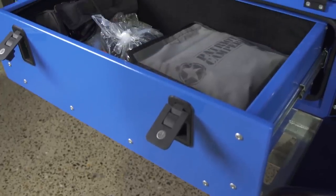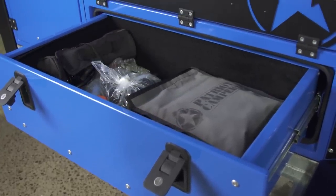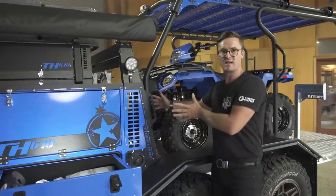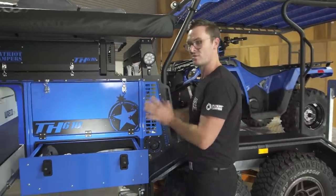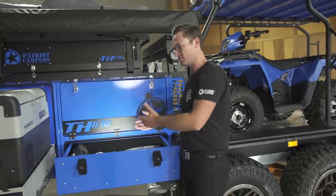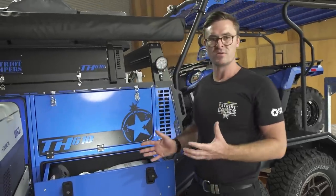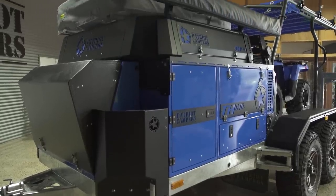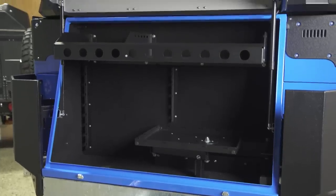This drawer here — what I'd use this for is dry food storage. Because the storage has changed a bit compared to the X1 — you don't have access to the back — you've got drawers either side instead. So this drawer is where I'd put my usual dry food when travelling. Most of the other gear like hoses, straps and things like that will store in the front gullwing box.